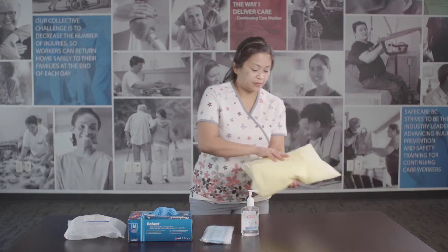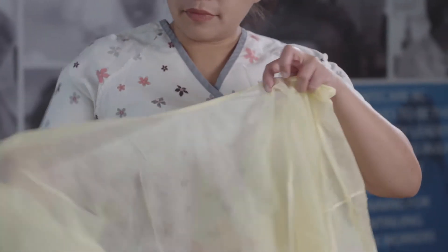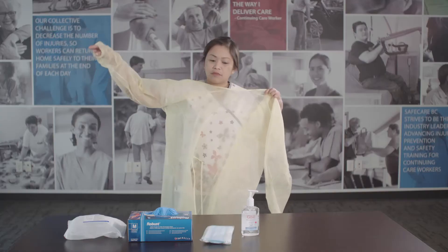Choose an appropriately fitted isolation gown and put it on. Fasten all of the ties or closures.